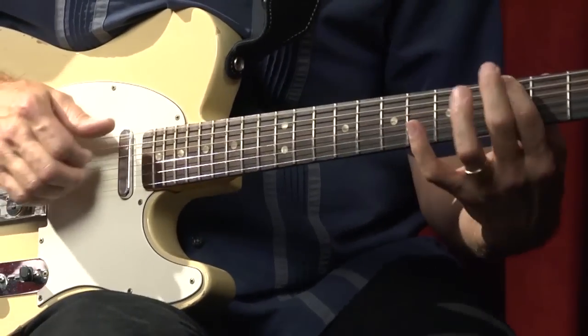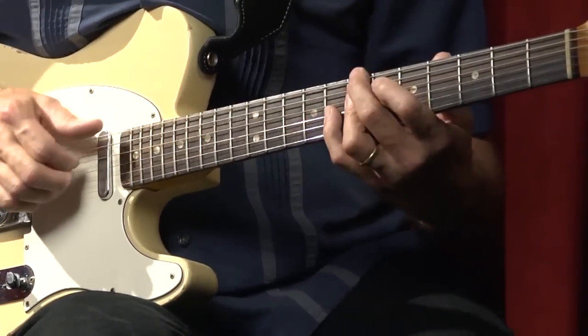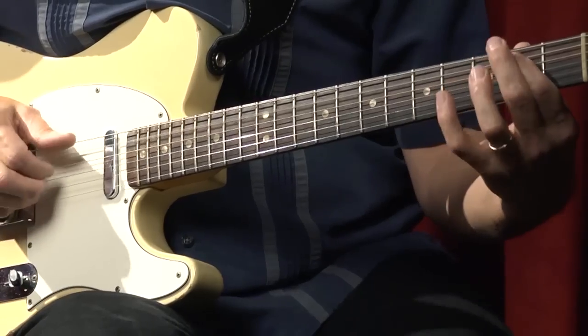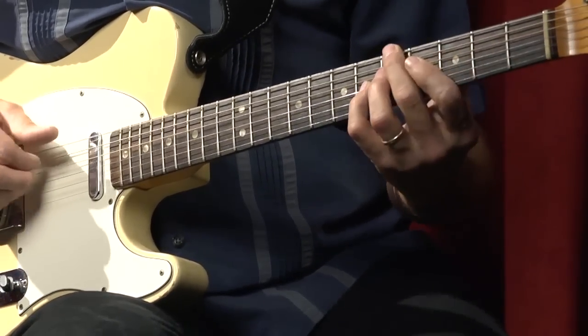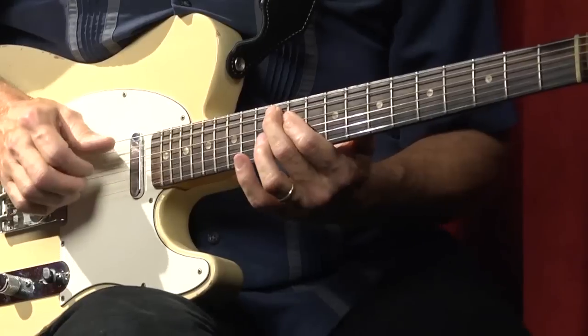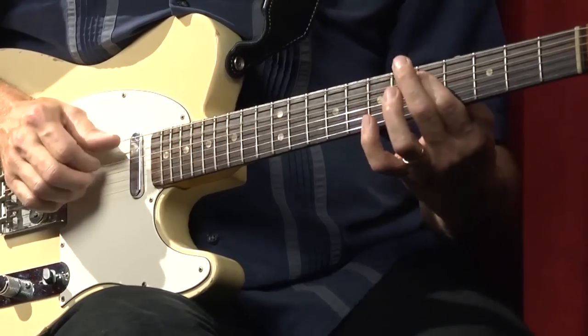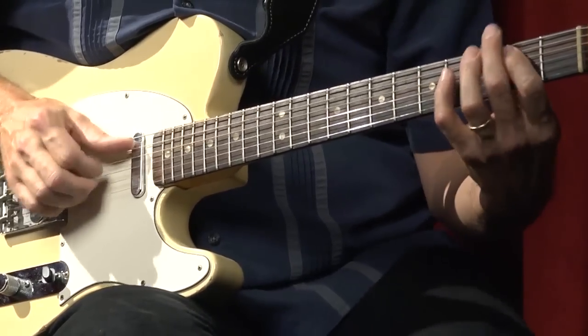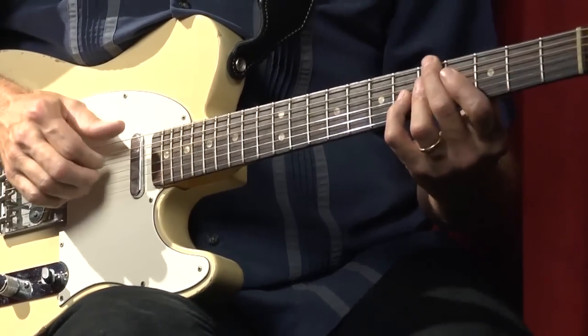Now here's a jazz groove at the same tempo. This is B-flat blues with more two-fives in the changes. But still locked in with that backbeat. [Jazz blues guitar demonstration] That had the 2-5 turnaround on it. Way different than that shuffle in E, but still those backbeats are just as essential.